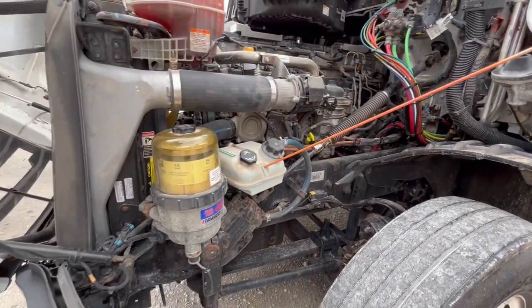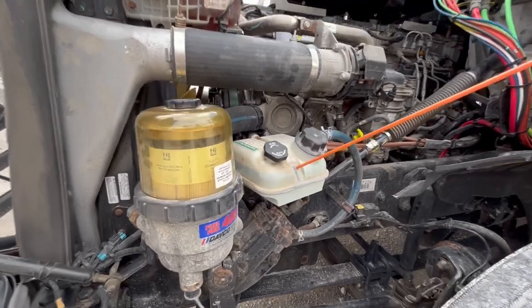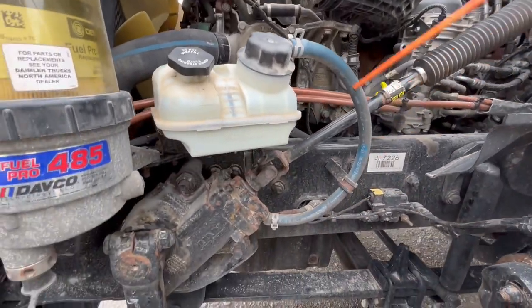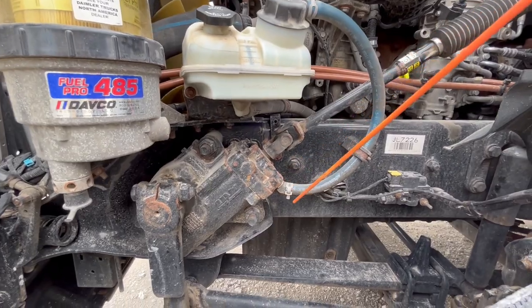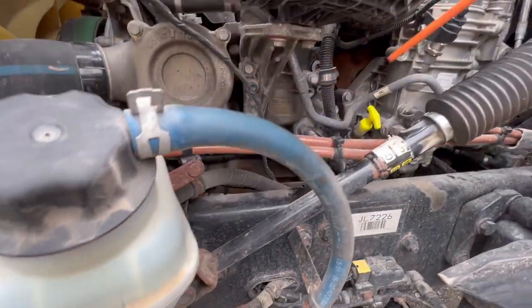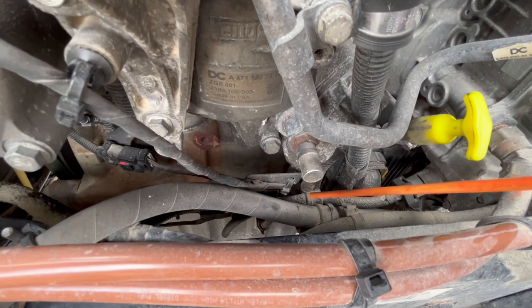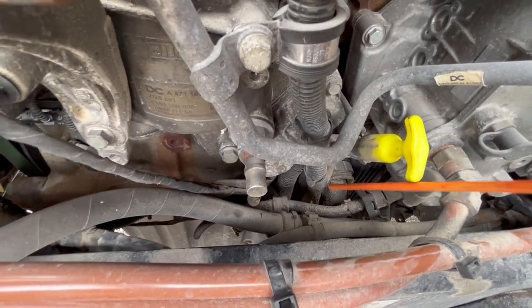The power steering pump reservoir is properly mount secured, not cracked, damaged, or leaking. It's filled to the proper level. The hoses — there's no abrasions, bulges, or cuts, and it's not leaking. The clamps are also intact. These hoses go behind the frame to your power steering pump. Your power steering pump is properly mount secured, not cracked, damaged, or leaking, not missing any nuts or bolts, and it's gear driven.